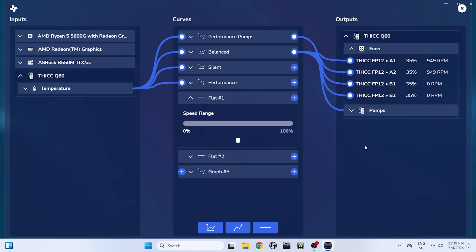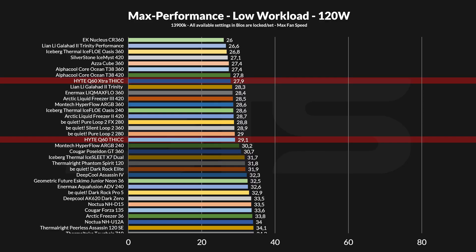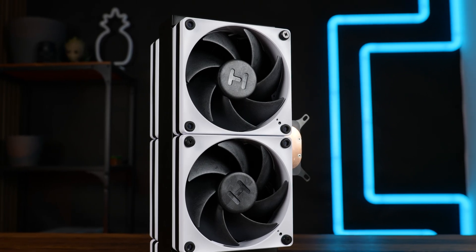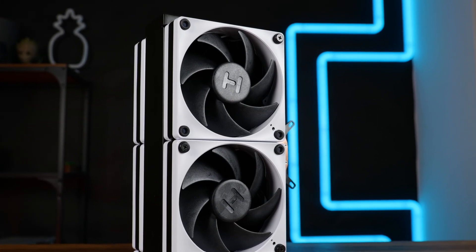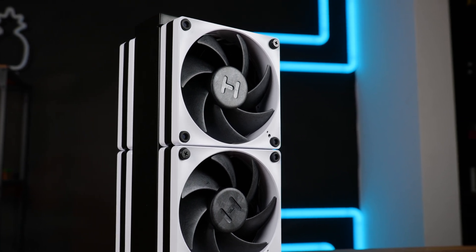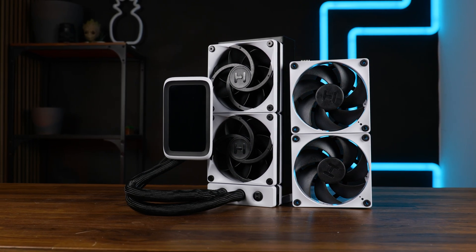So if anybody was looking for how much performance you can actually squeeze out of the Height Q60, it's ranging from a margin of error, or a very big margin of error, all the way up to six degrees — depending on what you are trying to cool and how much load you're putting through, which is a hell of a lot. But the noise is definitely the winner of the day. I believe this should be it for my second Frankenstein of 2024, the Height Extra Thick Q60. And a huge thank you to Height for sending over the AIO and the second fan set, because otherwise, how would I have done this one?